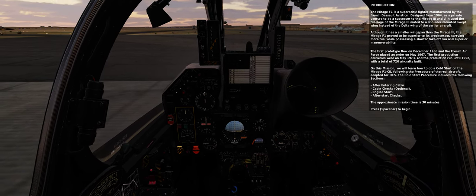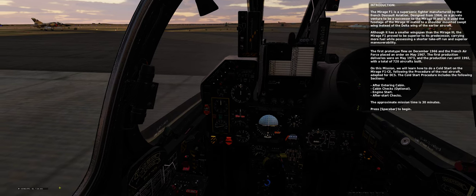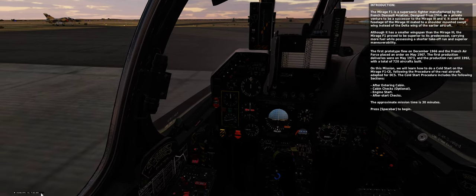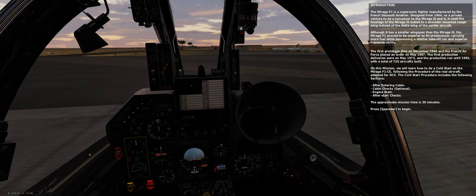The cold start procedure includes the following sections: after entering cabin, cabin checks (which are optional), engine start, and after start checks. The approximate mission time is 30 minutes. Press spacebar to begin.